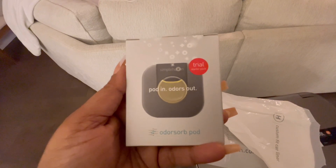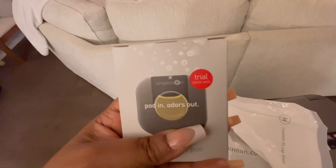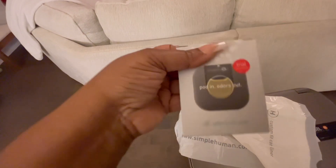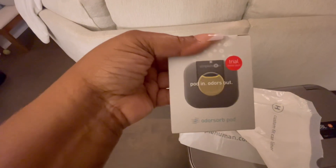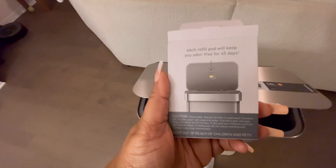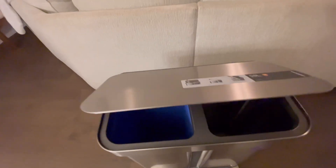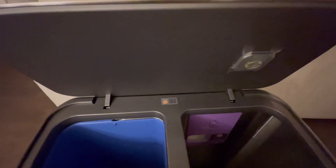There's an odor pod — it's a free trial and it lasts for 45 days. I put it right on the inside of the trash bin. Let me show you real quick the placement — see, you place it right smack dab in the middle.